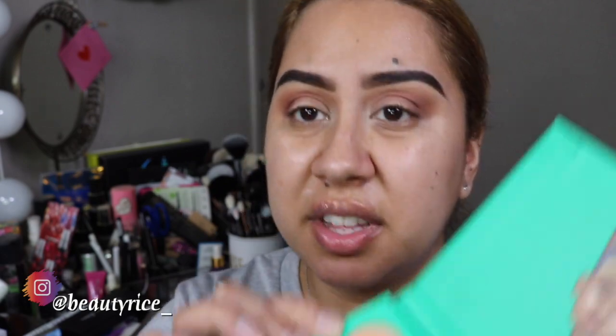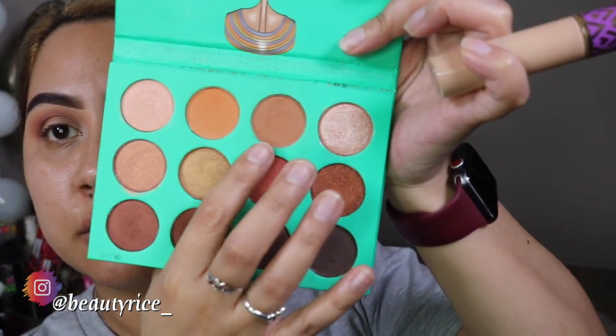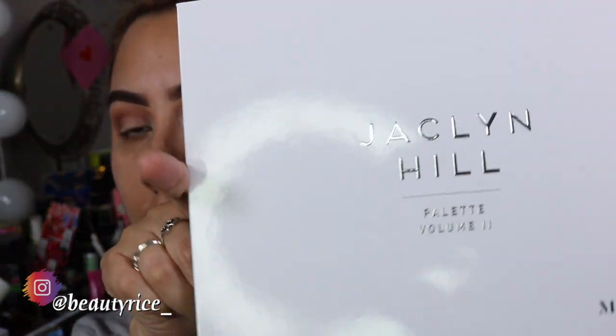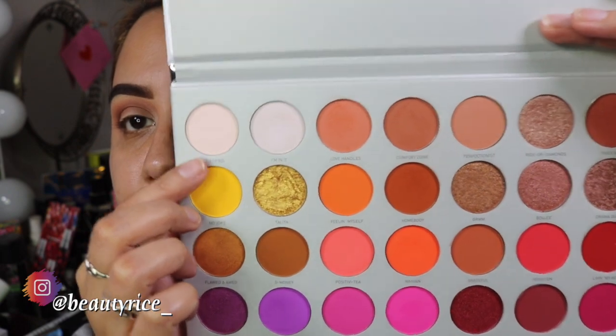Now I'm going to go in with this Tarte Shape Tape and I'm just going to cut a little bit on the inside just to define it and try to put in some color. The shades I ended up using: this one first, then I went to the chocolate one - more brownish - and then I went to this one as well, just to make it look like that brownish kind of thing. But I'm most likely going to end up using a lighter version with the Jaclyn Hill palette Volume 2, using the Certified shade right here.